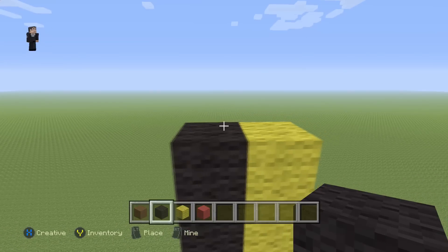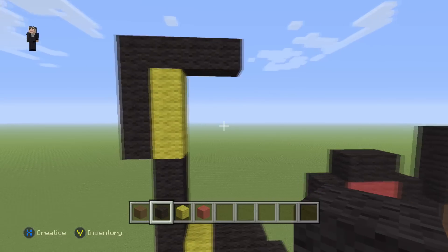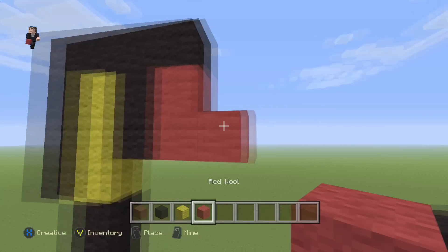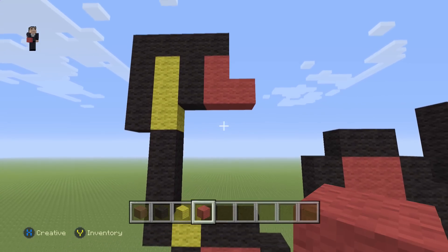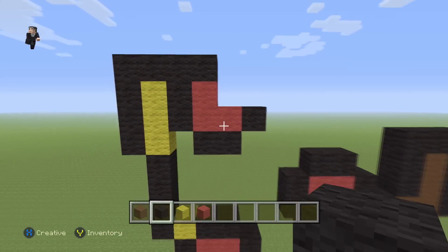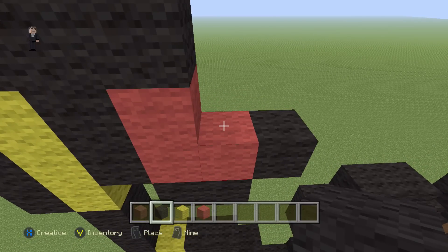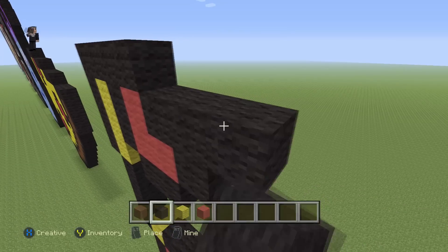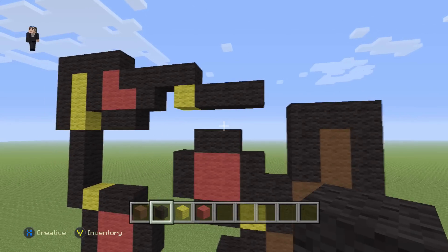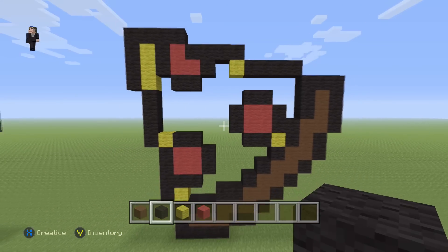Towards the right we're gonna place four black wools: one, two, three, four. Then we're gonna grab our black wool, go down by two, and add three red wools — this is gonna be our other pepperoni. On the bottom we're going to place two black wools and one on the side. Then starting here towards the right we're gonna place four black wools: one, two, three, four. Then a yellow wool with four black wools on the side.